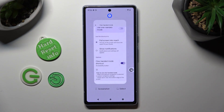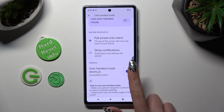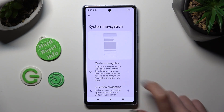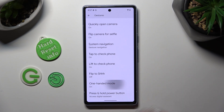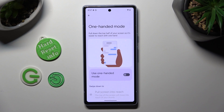In order to turn it off completely, click on the same toggle over here. If you are using gestures though, I need to change my navigation to show you. You can use this toggle next to Use One-Handed Mode.